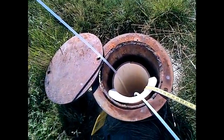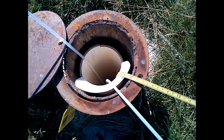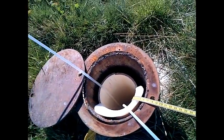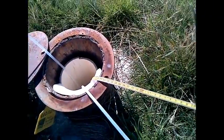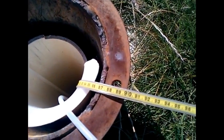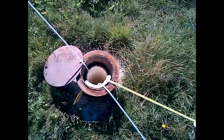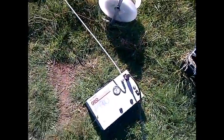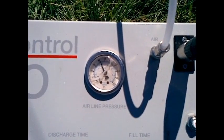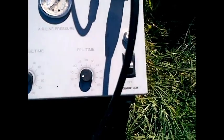We can see with our dip meter that the water level is about 21.8 meters, and the pump is deployed at about 24 meters. We've dialed ourselves in, with the pump pumping up to about 50 psi for this step, and our fill time is approximately 10 seconds.